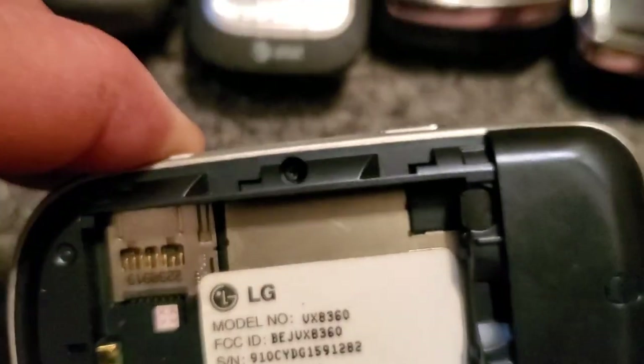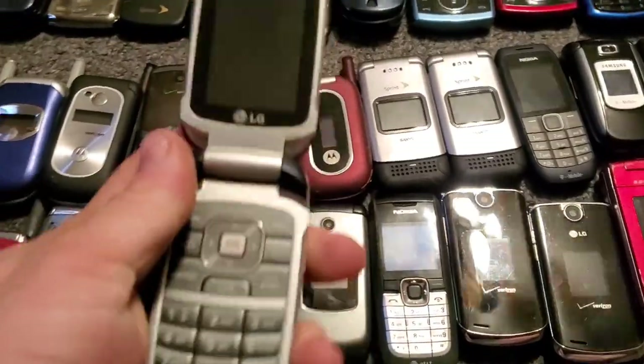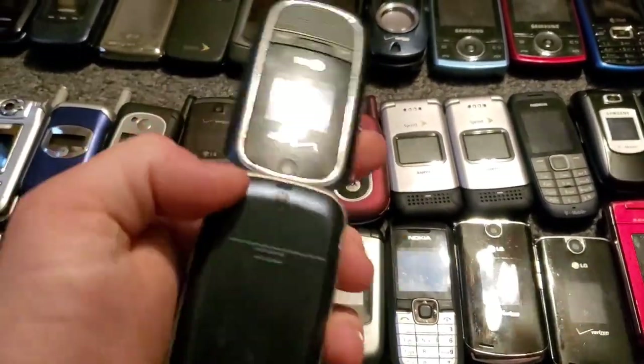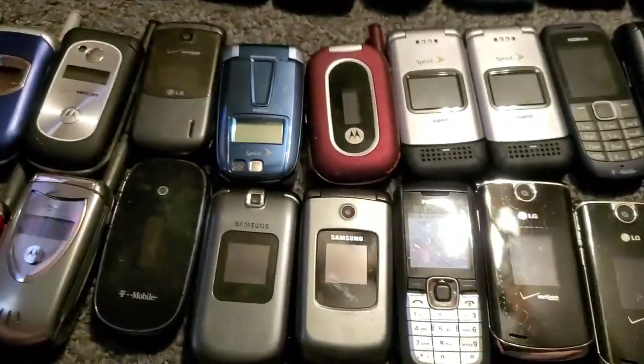I think it was the VX8360 — I'm going to have to pause real quick. Okay guys, I got my charger plugged in thanks to Samsung and a 25-watt charger with the Note 10. So here we are with the VX8360, it works just fine.